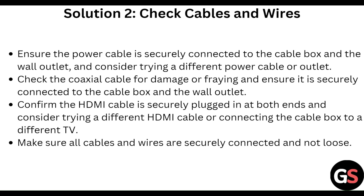Secondly, check the cables and wires. Ensure the power cable is securely connected to the cable box and the wall outlet. Check the coaxial cable for damage and ensure it is securely connected. Confirm the HDMI cable is securely plugged in at both ends, and consider trying a different HDMI cable or connecting the cable box to a different TV.